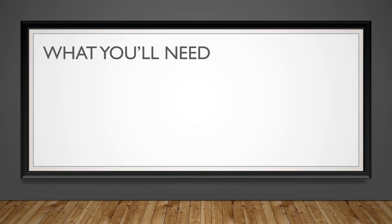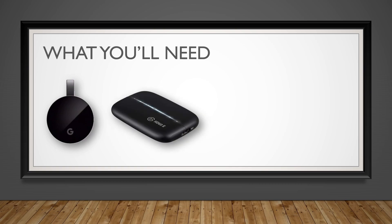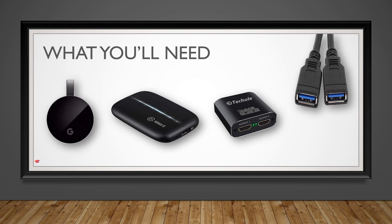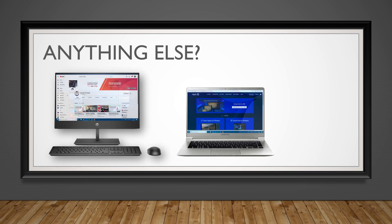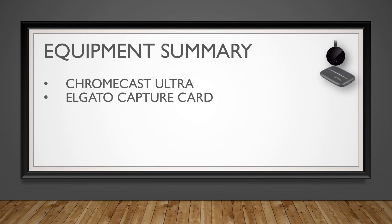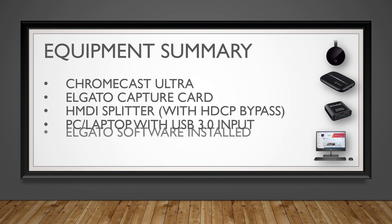To start off, what you'll need is a Google Chromecast Ultra, an Elgato capture card of some sort, an HDMI splitter device, and a USB 3.0 cable input for your PC or laptop. You'll also need a PC or laptop running the Elgato gaming software, which is free to download from their website. Equipment summary: Chromecast Ultra, Elgato capture card, HDMI splitter, PC or laptop with a USB 3.0 input and the Elgato software installed. Make sure you've got all these before starting.